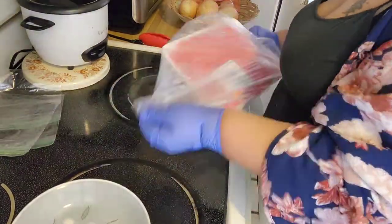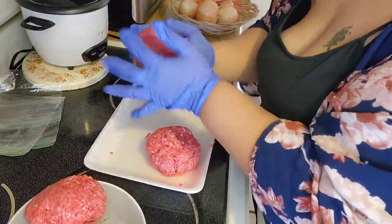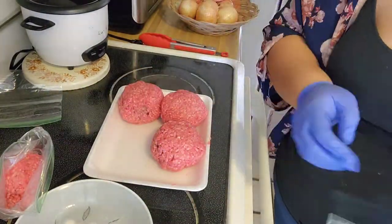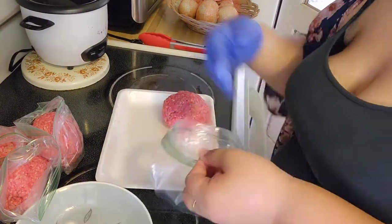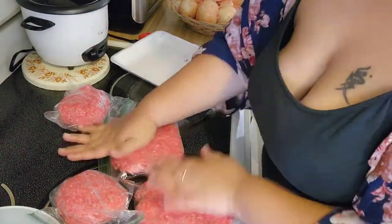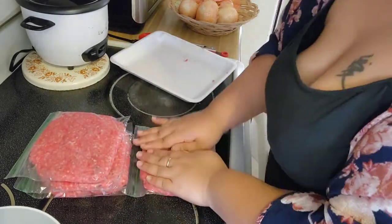So as you can see, I bought a pretty big family-size tray of ground beef — it was a lot cheaper than buying one pound at a time. But I'm only cooking for two people, and one of those is a four-year-old. So I'm just going to divide this up into four pieces — eyeballing it here, my scale broke. This way I can get four meals out of one tray. It saves me time, it saves me money, and that's all I need to know. Just flatten it out, put it in the freezer, and you're good to go.